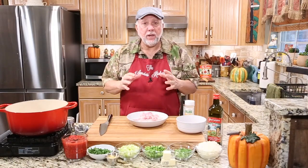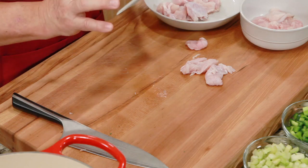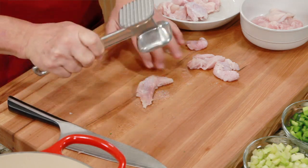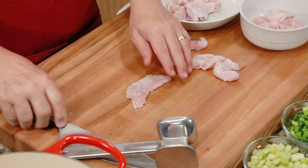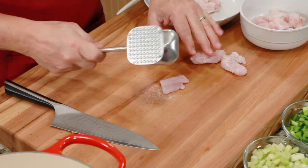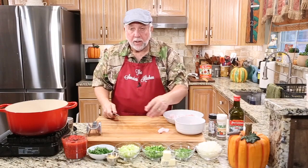The first thing I need to do is go ahead and prepare my alligator, so come along and watch how I do this. We have these little chunks of alligator meat that came in the pack, and I think they need to be flattened out a little bit. We're going to take the flat side of the meat tenderizer and just lightly smack them, just to kind of flatten them out. Then I'm going to take the knife and just cut them into little pieces about like that. If it's already a little piece and it's kind of lumpy, I'm just going to flatten it out a little bit.